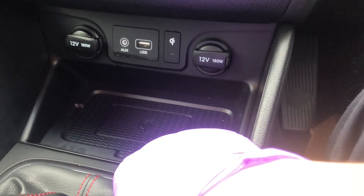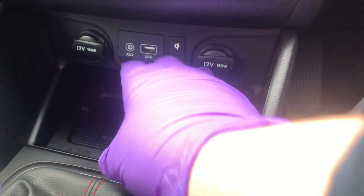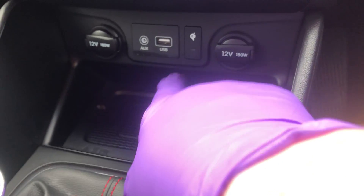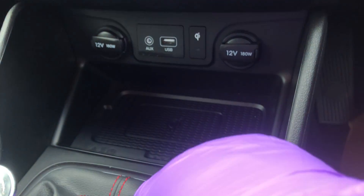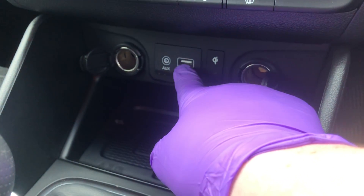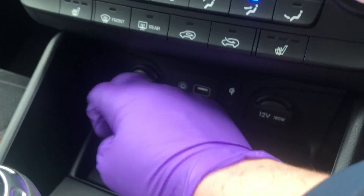Coming further down, you've got your wireless charging pad. Make sure your phone supports wireless charging — pop it in there, make sure all the doors are closed and it will charge faster. An orange light will come on to indicate it's working. You've also got two 12-volt charging stations and a USB port which you can use to connect Apple CarPlay.